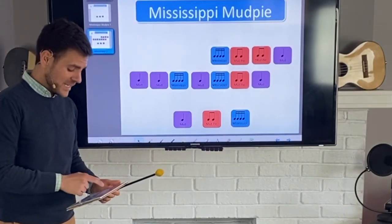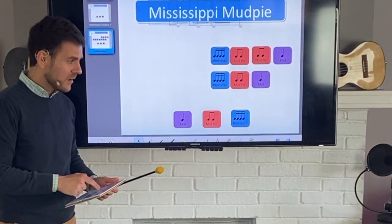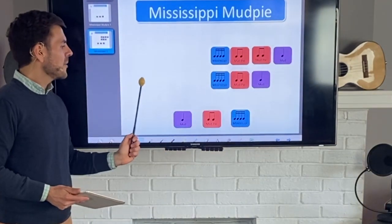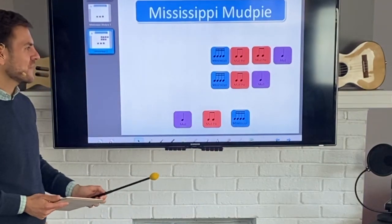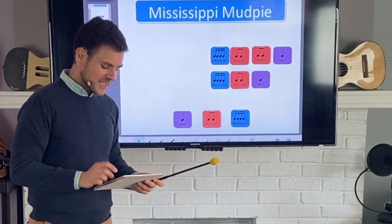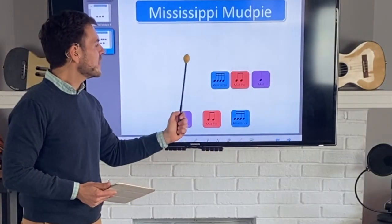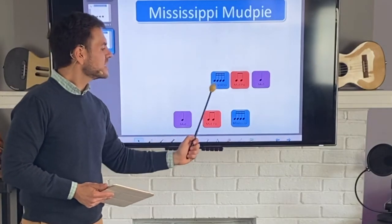I'm going to remove four more — let's see if you can remember them. One more look, okay they're gone. Ready? Say the whole thing: mud, mud, Mississippi mud, Mississippi mud, Mississippi mud pie, mud. Mud, mud, Mississippi mud, Mississippi mud pie, mud. I'm going to remove a few more — let's look at these: Mississippi mud pie, mud pie, mud. I'm going to get rid of them. Last look, here they go. Let's see if you've got the whole first line — ready and here we go: mud, mud, Mississippi mud, Mississippi mud pie, mud pie, mud. Mud, mud, Mississippi mud, Mississippi mud pie, mud.